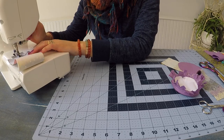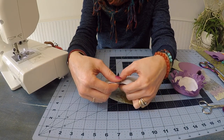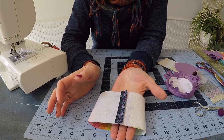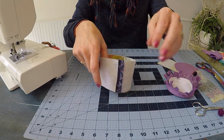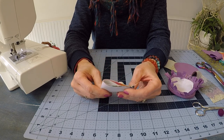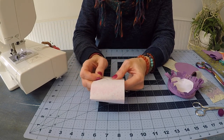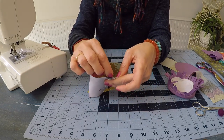You now have a nice cylinder. Head over to the iron and press the seam open — this is very important because when it comes time to stuff the cushion, we're going to remove a few of those center stitches and open that seam up. If it's folded over, that will make it more challenging. Make sure you press that open. Then quarter the cylinder from that seam — you can press the quarter marks with your finger or put some pins in to mark them. Quartering makes pinning the base much easier.